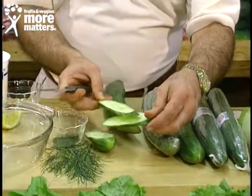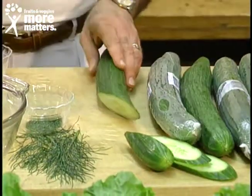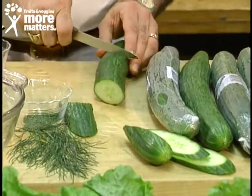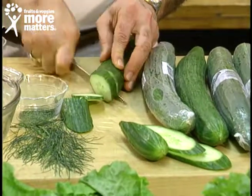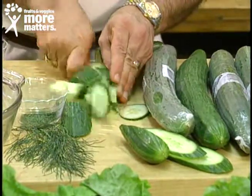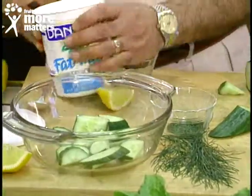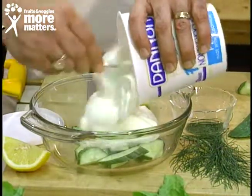That makes a nice presentation on a plate. But today I want to show you a yogurt, cucumber, fresh dill, garlic, and lemon recipe — it's just absolutely fantastic. I'll take a center slice and chunk that, then put it into this bowl with your favorite plain yogurt.